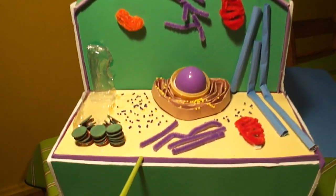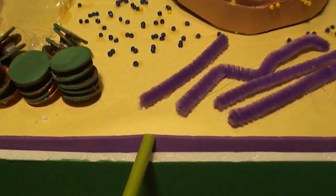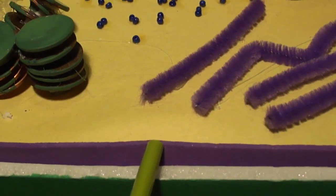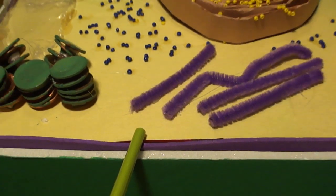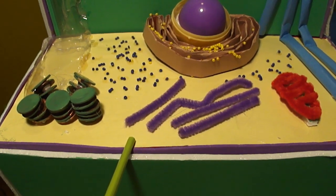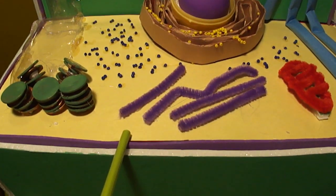This is the plasma membrane. It is the flexible boundary between the cell and its environment. It allows materials such as water and nutrients to enter and waste products to leave. This was created with pieces of purple foam glued to the sides.